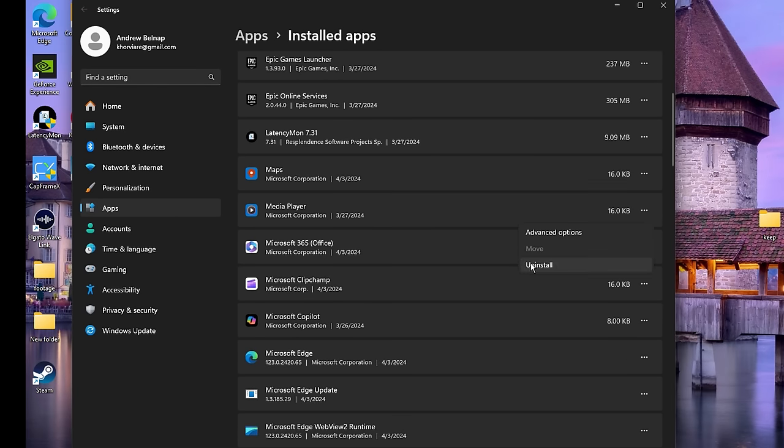If you hit Win+R and type 'prefetch' you'll see this folder where Windows prefetches a lot of things and takes up a lot of space. Later we're going to clear that out, but this registry entry stops Windows from prefetching so we have to do that. Startup Delay — this basically makes Explorer start up a little bit faster.